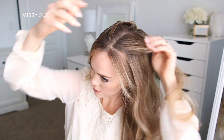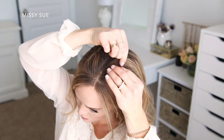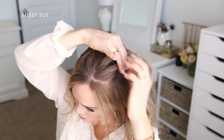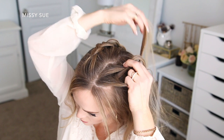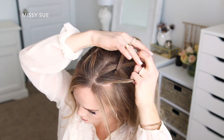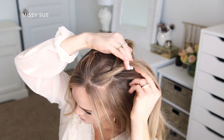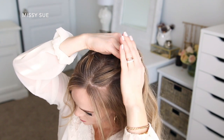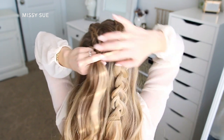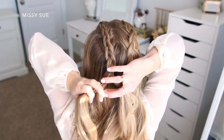Now I'm going to repeat the same steps with the hair on the left side of my part line. I'm picking up a section about an inch or two back from the hairline and braiding a dutch braid along the top of my head next to the part — crossing the side strands under the middle strand and incorporating new sections of hair as I go. I'm bringing in about three or four sections, one side from right along the part line and the other from directly under the braid, leaving out most of the hair on the sides as I work my way along the top.